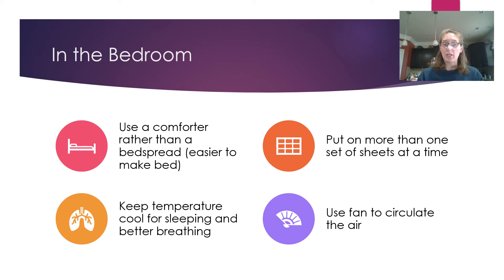Now moving into the bedroom. Use a comforter rather than a heavy bedspread — comforters are lighter weight but still provide the same warmth. A lightweight blanket works too. Duvets tend to be heavier and harder to make. Keep the bedroom temperature cool for sleeping and better breathing — the ideal range is between 67 and 70 degrees Fahrenheit, closer to 67 for sleeping. You have to find your own happy medium within that range.